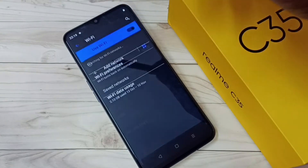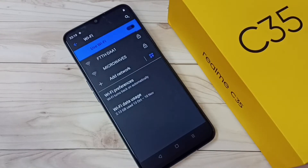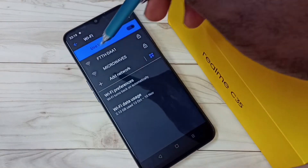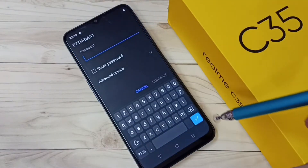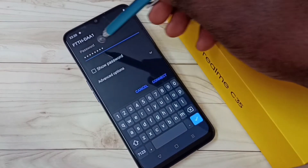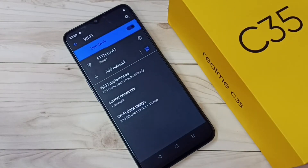Tap on it — here we can see a list of Wi-Fi networks available in my area, so let me select one. I am going to connect to this Wi-Fi network, tap on that, then enter the password of this Wi-Fi network. Okay, I have entered the password, then tap on Connect.